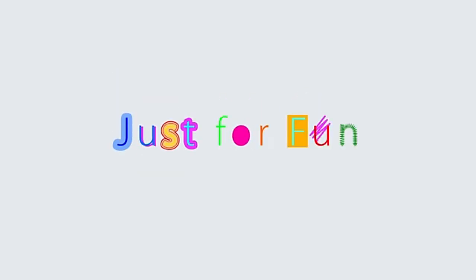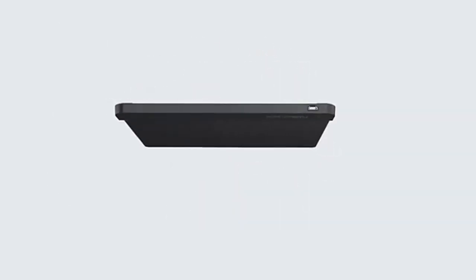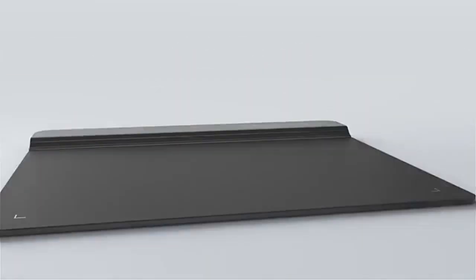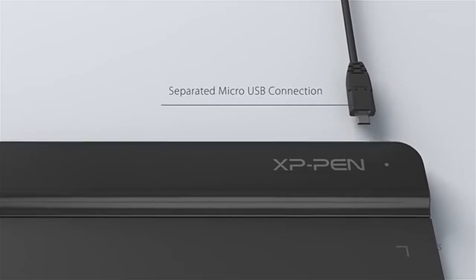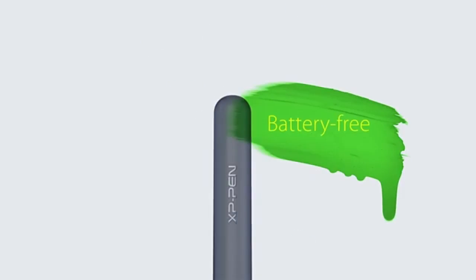XP-Pen STARG 640 — Best for Beginners. The XP-Pen STARG 640 is an excellent choice for beginner digital artists. It has a small, lightweight design that makes it easy to carry around, perfect for students or hobbyists who need something portable. With 8192 levels of pressure sensitivity and a 5080 LPI resolution, this tablet allows for detailed and precise strokes, rivaling much more expensive models.